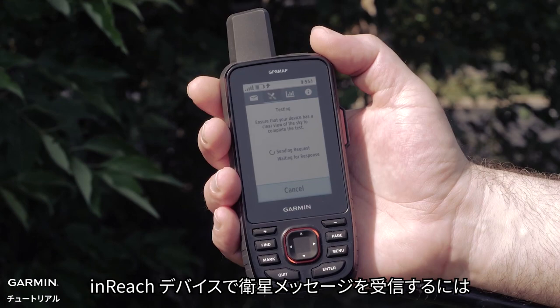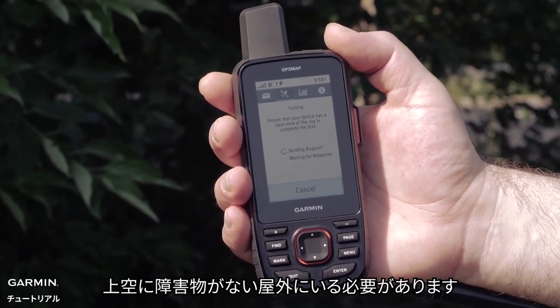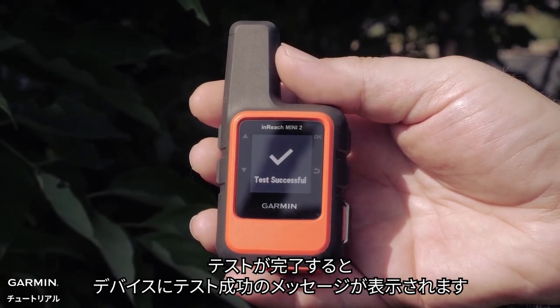You will need to be outside with a clear view of the sky for satellite reception for messaging on your InReach device. A test successful message will be received on the device when complete.